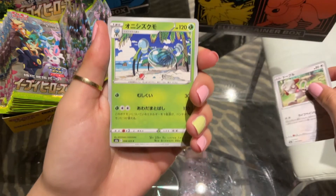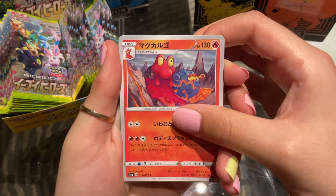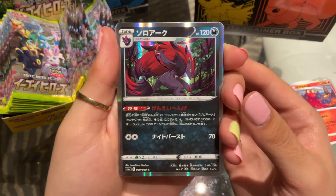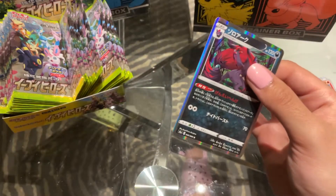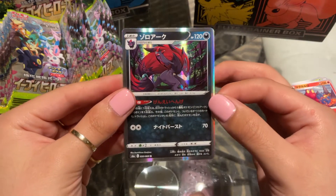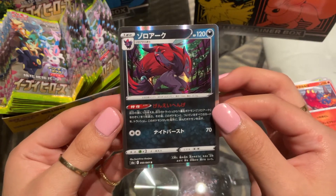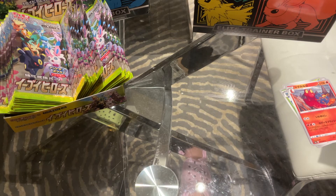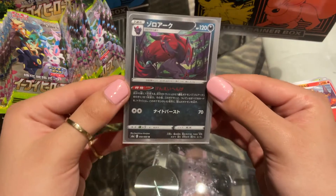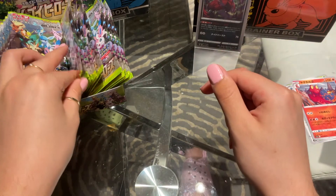So we have Smeargle, Araquanid, Mag Cargo, and — ooh — an Azoroark holo. This is such a beautiful card. It's just one from the back to the front. I just love the way Japanese Pokemon holographics look — you get the holo all the way on the sides, it just makes it so much more special. The English holos just aren't that special, but the Japanese plasma holos were so beautiful. The Zoroark looks amazing.